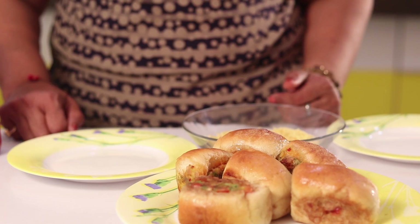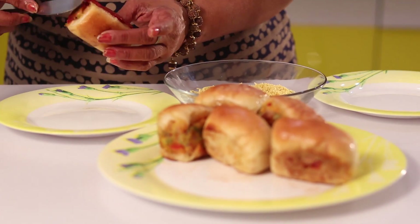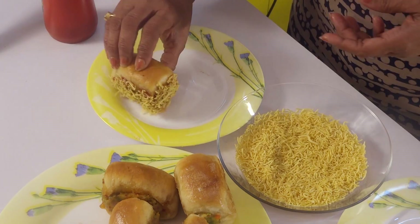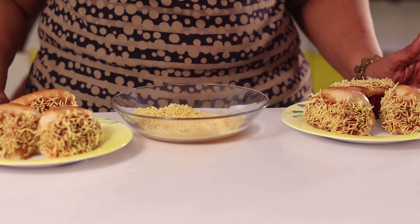After roasting, friends, I am teaching you how I serve this veggie dabeli. I am taking one dabeli and applying some sauce, and now dipping it in the sev. This way I always serve this dabeli. Prepare all the dabeli the same way. Our veggie dabeli is ready to serve.